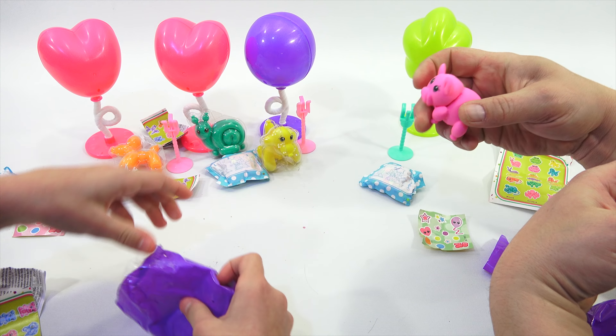Let's get them all out of their little cases. Wow, look how cute he is. His little belly button and his little nose is like a balloon, and his tail is a balloon. Like little blow-up animals. Oh yeah, he is metallic.